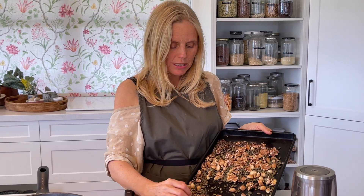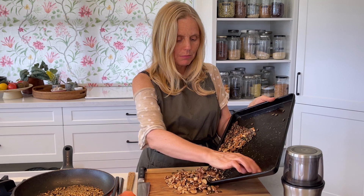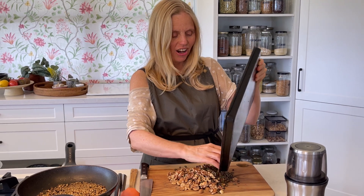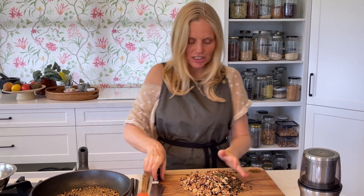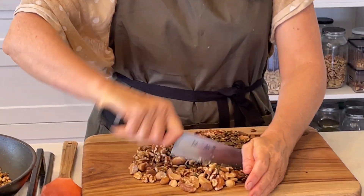They've been roasting in the oven for 10 minutes, and I tell you they are hard not to eat. If you think that doesn't look like a cup of macadamias — it definitely isn't — because the cameraman Mr. Mac and I have been nibbling on them. We're going to pop them here, nice and roasted. Roasted nuts are delicious and we want to chop them up roughly, not finely.